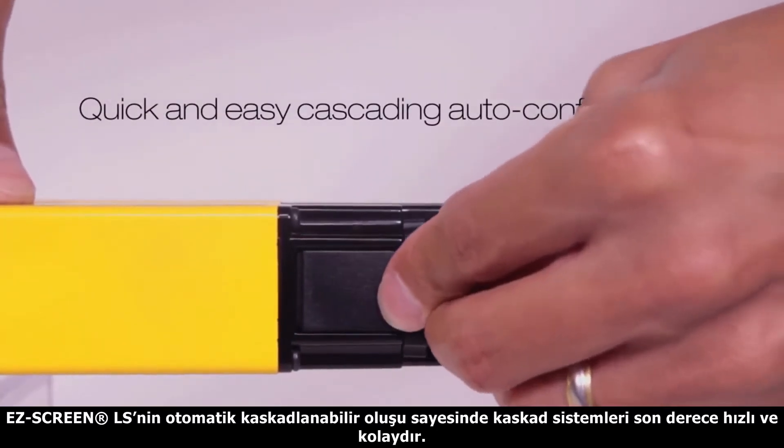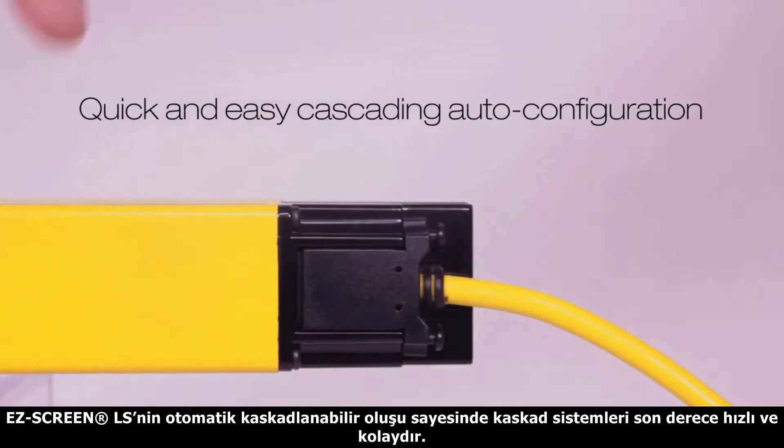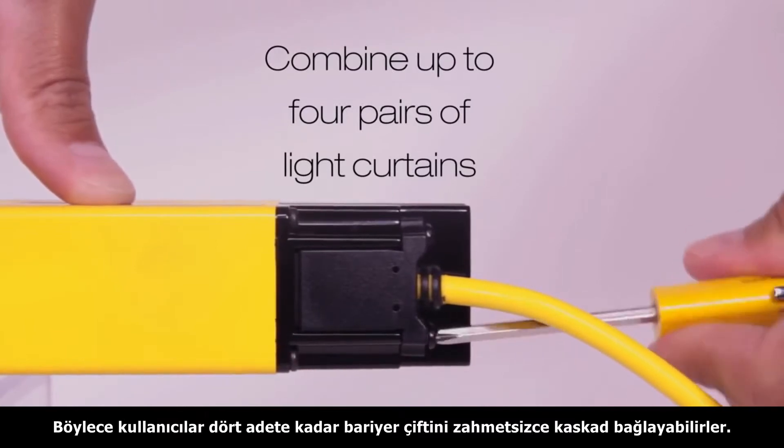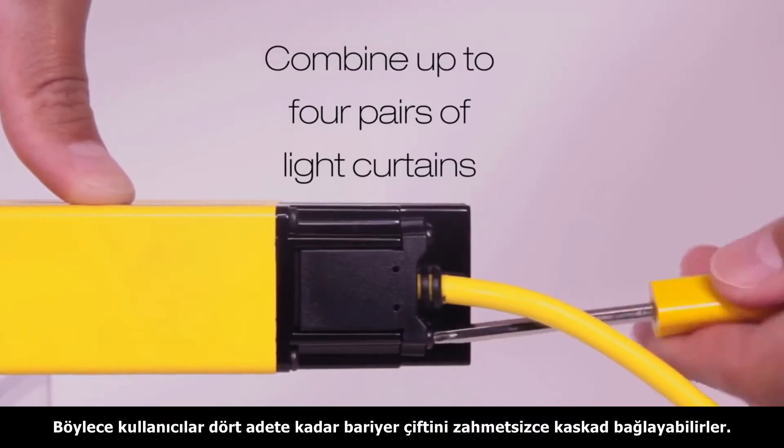The EasyScreen LS takes advantage of automatic cascading configuration for a quick and easy installation of cascade systems, and allows the user to combine up to four pairs of light curtains by simply connecting the sensors together.